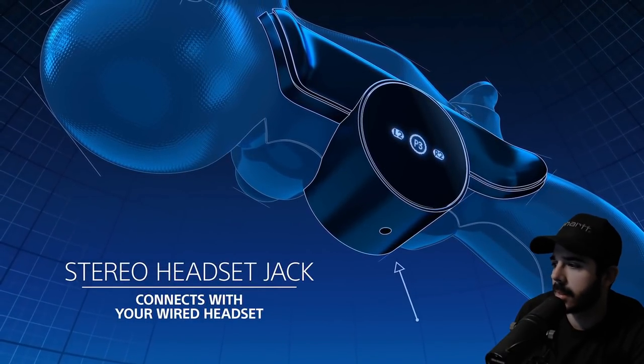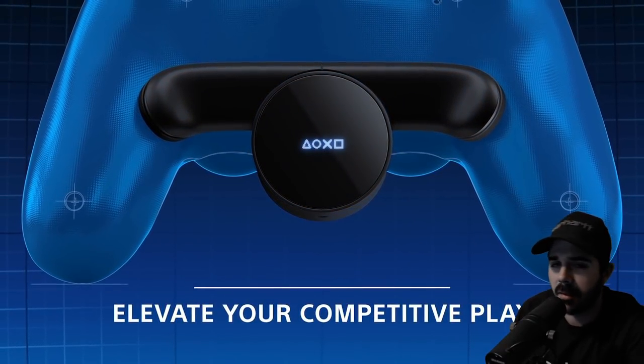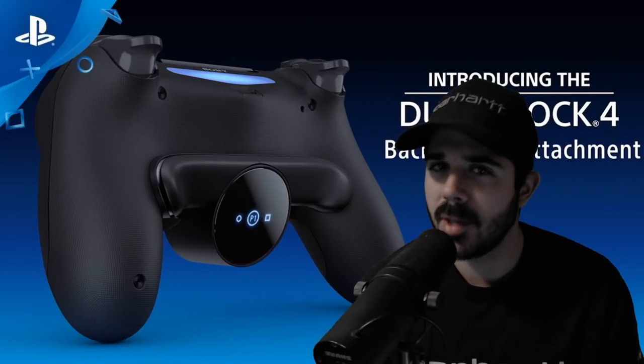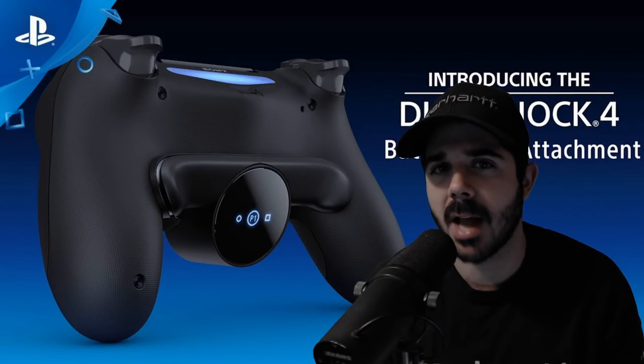Stereo headset jack — that's always good because if they eliminated that then they would have some serious problems. Elevate your competitive play. $30 in late January. All right, let's talk about it. So what do you guys think?